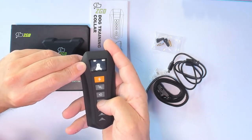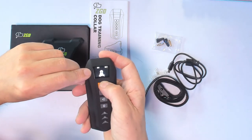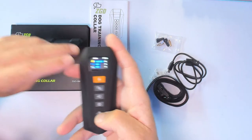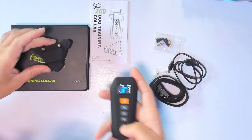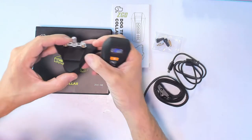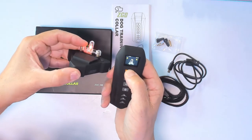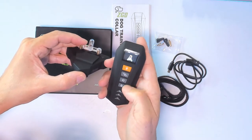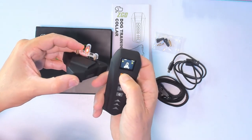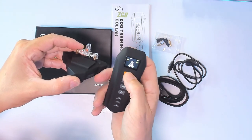Let's go to shock mode. You press here and you can see the little light on the collar. We can increase and decrease the shock levels. To test it, place the test light on the contact points and press the button — you can see the neon light come on. Bring the level down and you'll notice it lights up less. Go all the way to level one and it barely lights up, so that gives you an idea the shock is working.